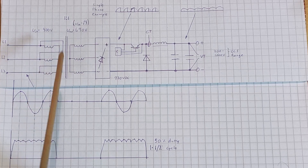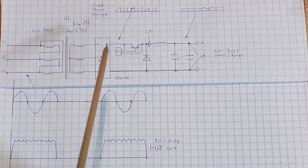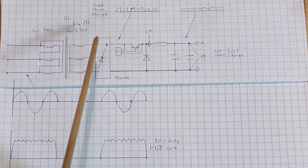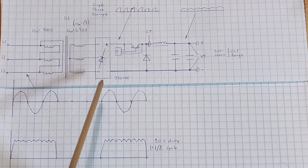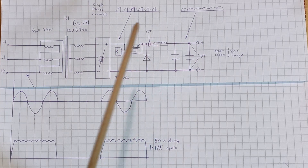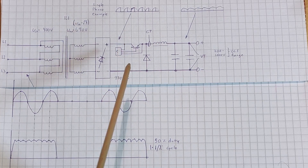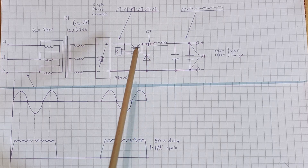The transformer configuration could be different, but in this delta-Y configuration we have a 690-volt output on the secondary, which is the square root of 3 times the input voltage. We've got a three-phase full bridge rectifier, and after the rectifier we have a buck converter circuit with no smoothing after the rectifier. The three-phase ripple, which looks like this, goes to the IGBT.